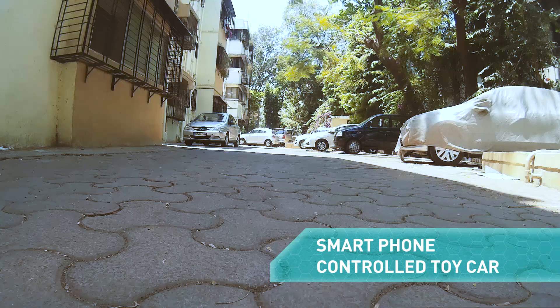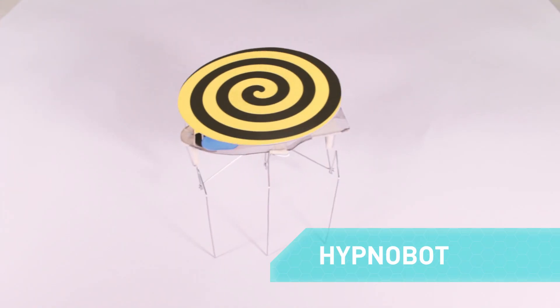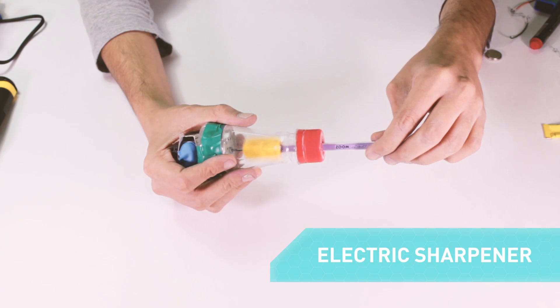So let's make our own fog machine today. Smartphone controlled toy car. Hypnobot. A steamboat and electric sharpener.